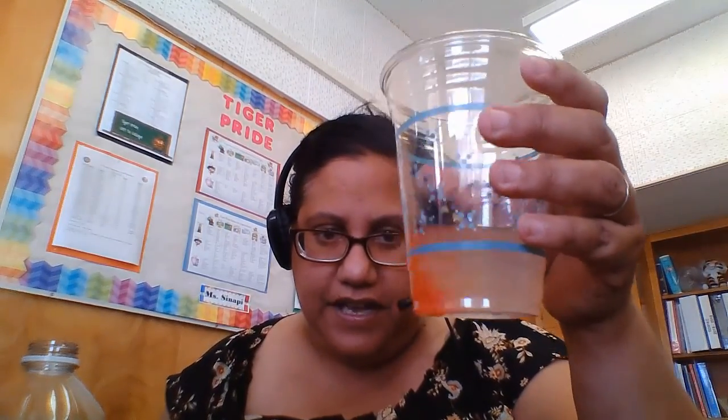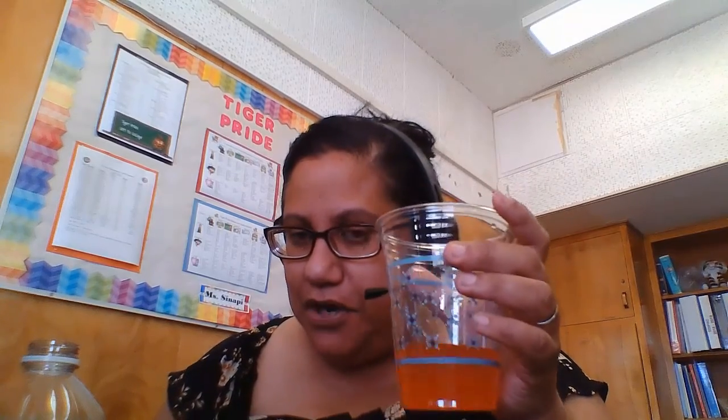I just put one little drop in and now I'm making a physical change — that's what the experiment says. So what's going to happen? Is this going to change the way the lemonade tastes? Nope! But you know me, we love art here, we love to experiment with colors.